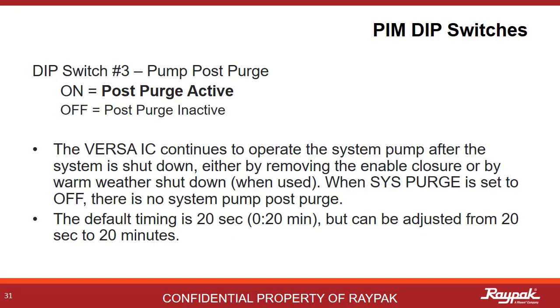Dip switch number three controls the post purge option. Post purge allows the pumps and cold water protection systems to run for a bit after the burner shuts off. This extra 20 seconds of pump run time gets the residual heat out of the combustion area so you do not trip on a high limit accidentally. The default time is just 20 seconds, but it can be adjusted from 20 seconds to 20 minutes.